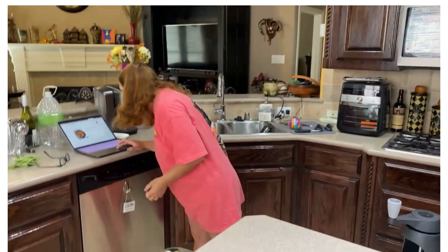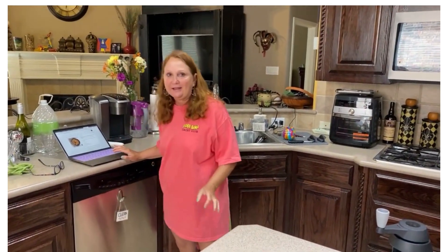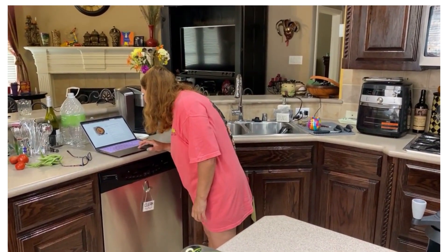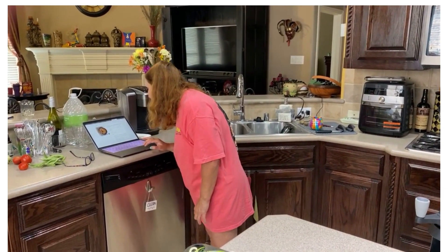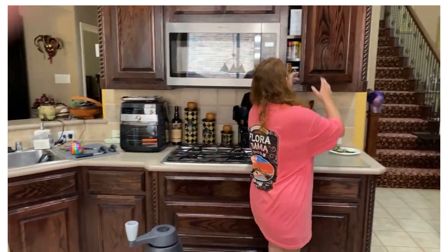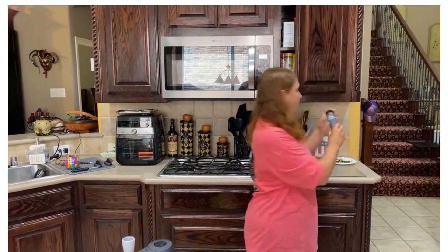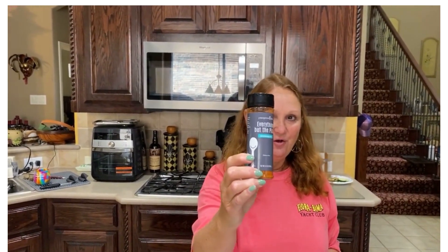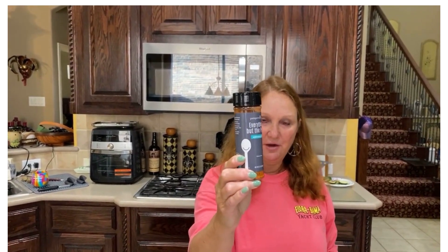I have the broiler preheating. This is the first time I'm making this, so I'm using my computer to look at the directions. The chicken has been seasoned with salt and pepper, and we also used the Everything But the Pizza seasoning, which I thought would be good for chicken parm.